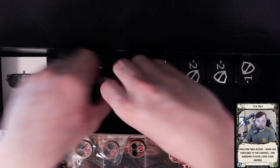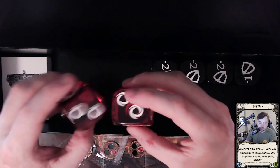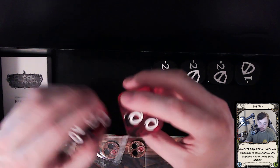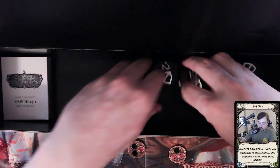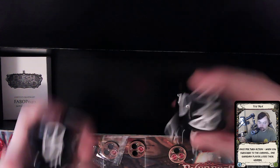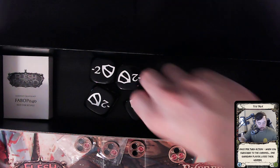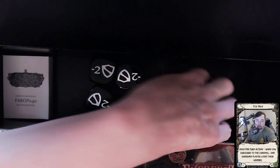Then we got two resource token dice — similar to the tokens but in giant dice form, so you've got one resource, two resources, cycling back and forth. And then we have the counters for your equipment: the plus one and negative one, negative two counters — we have four of those total. So in all we have six dice of one type and eight dice total here.